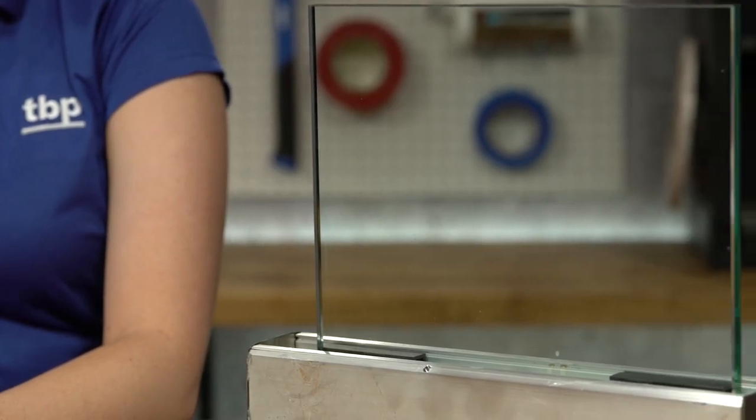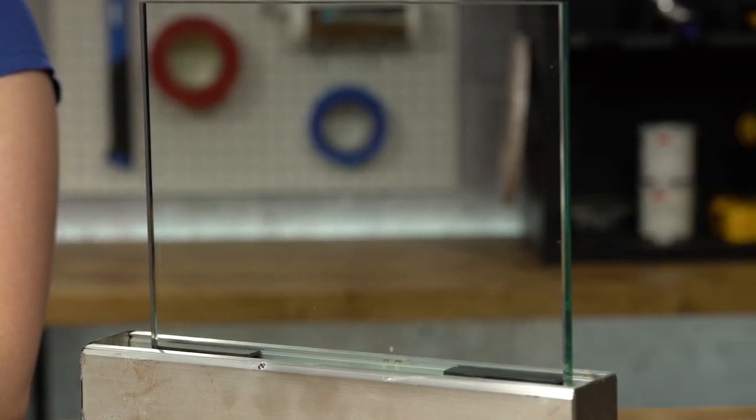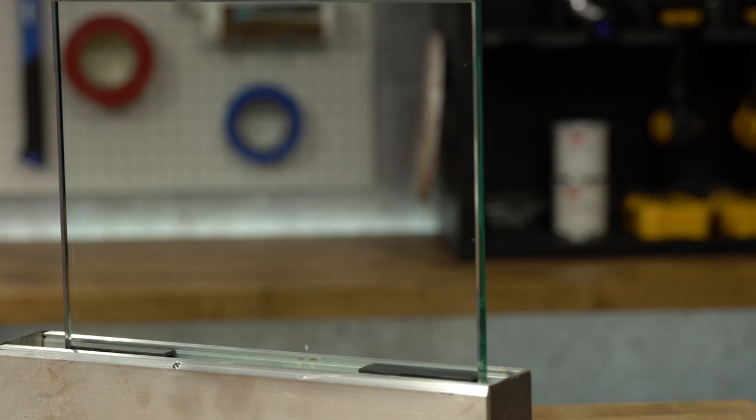SikaForce 735 is great for curved glass because it eliminates the need for rivets, ensuring you don't break the glass during installation. This product is compatible with laminated wood and concrete, is beige in color, and fully performs after 24 hours of curing.